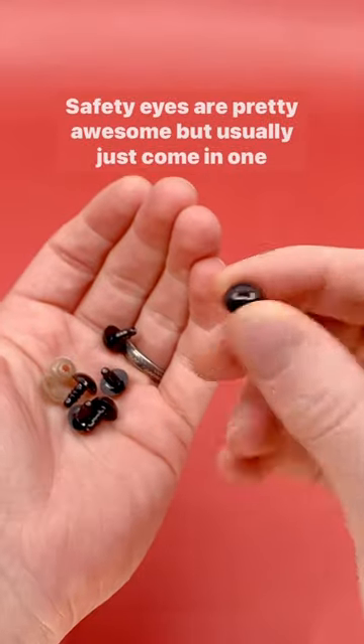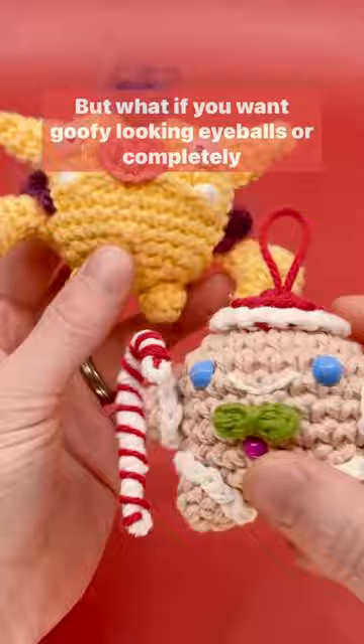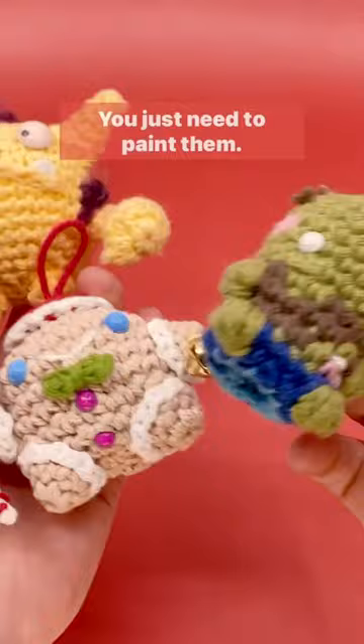Safety eyes are pretty awesome, but usually just come in one color: black. But what if you want goofy looking eyeballs or completely dead eyes like on a zombie? Well, it's actually easier than you think — you just need to paint them.